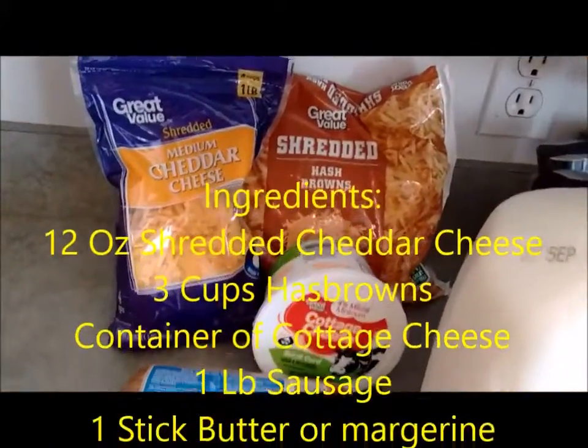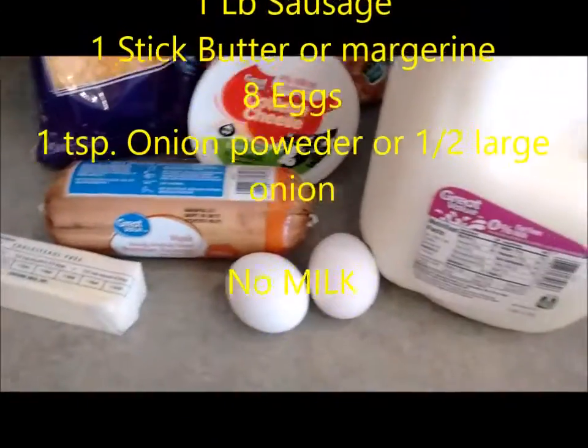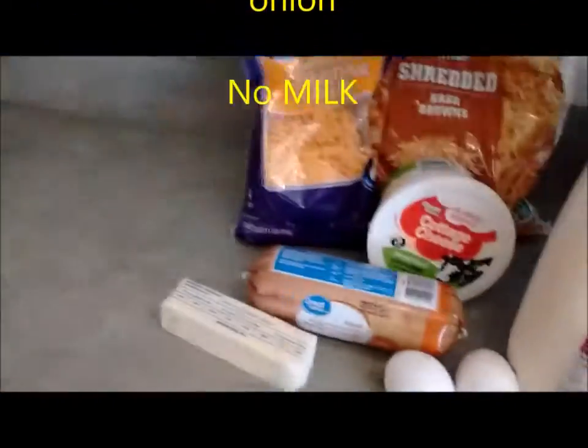I've got cheese, hash browns, cottage cheese, sausage, butter and margarine, eggs, milk, and salt and pepper and onion powder. The link to the recipe is down in the comments.